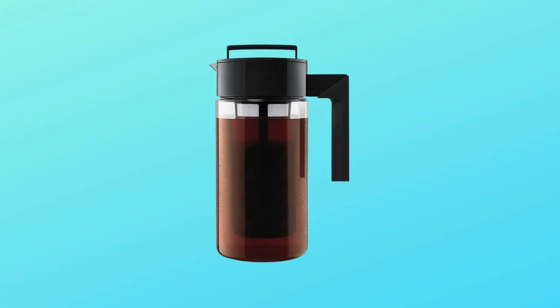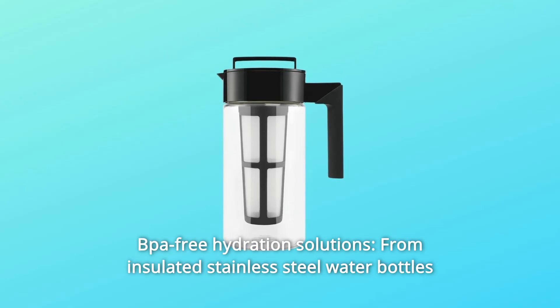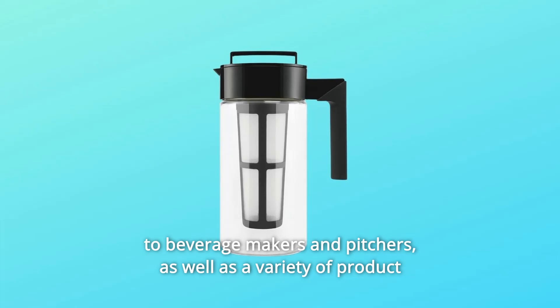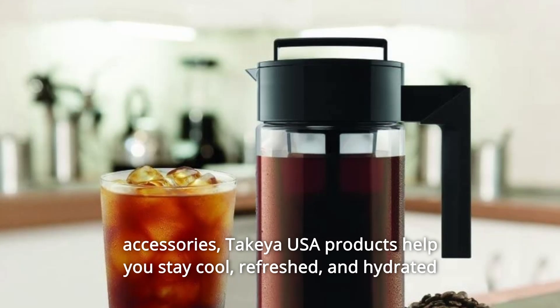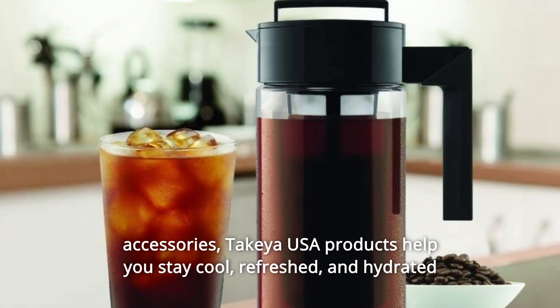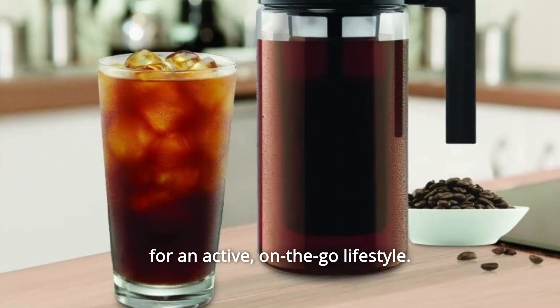Number 4: BPA-free Hydration Solutions. From insulated stainless steel water bottles to beverage makers and pitchers, as well as a variety of product accessories, Takeya USA products help you stay cool, refreshed, and hydrated for an active, on-the-go lifestyle.